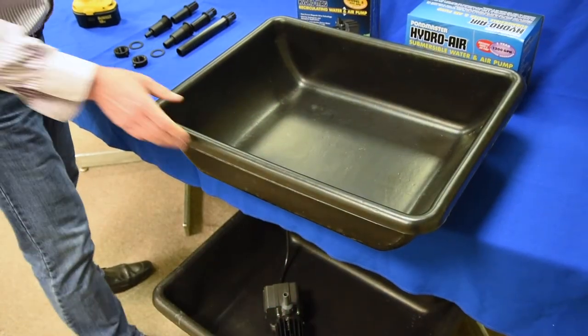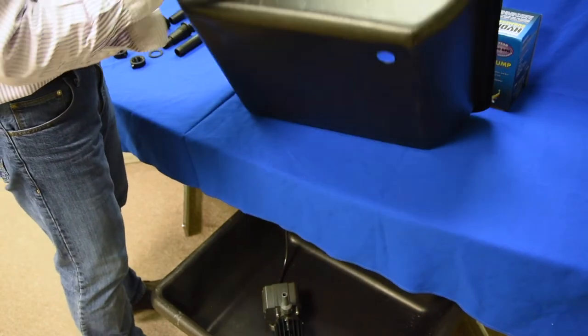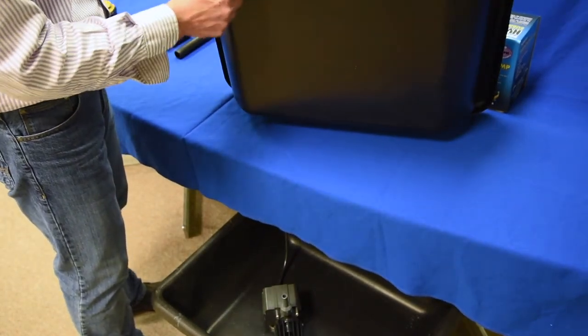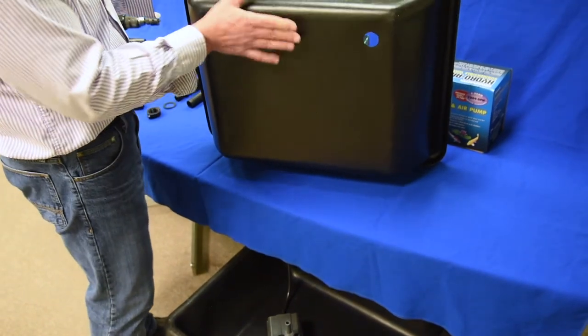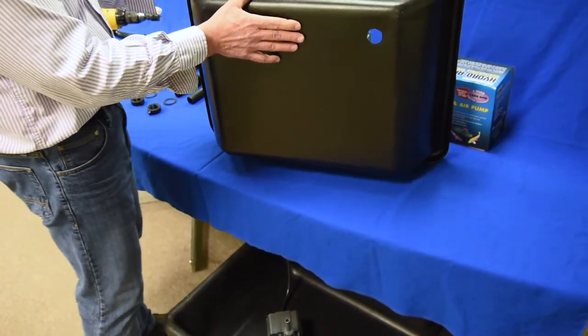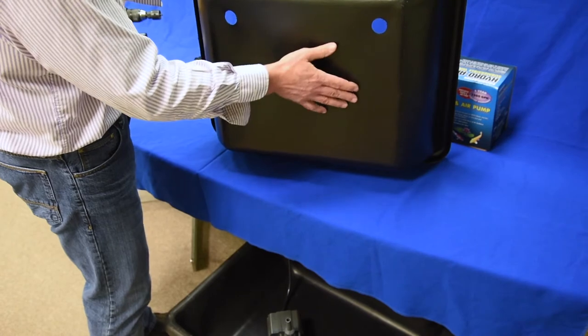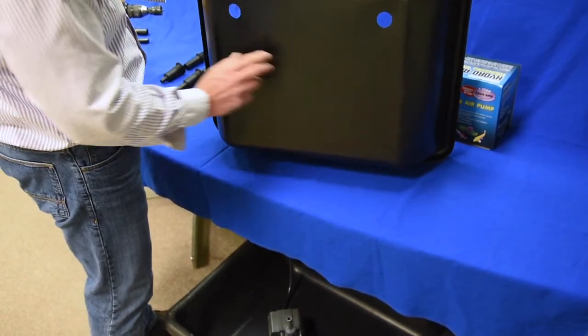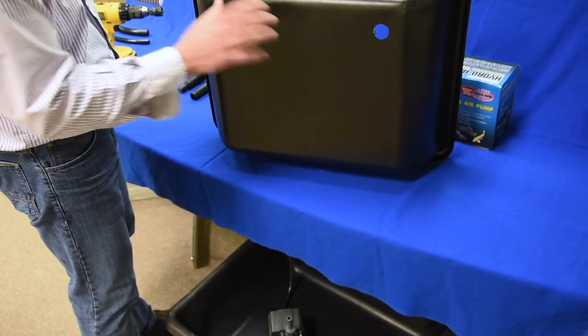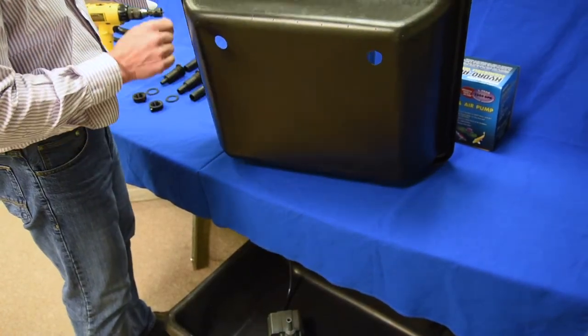For the purpose of this demonstration I've already pre-drilled the holes in my flood table. The location of the holes is going to be dependent on where you have your flood table located, if there's any obstruction in a shelving unit or any cross members that don't allow you to put the hole in any other location. These two holes seem to work in this location for us for this demonstration.